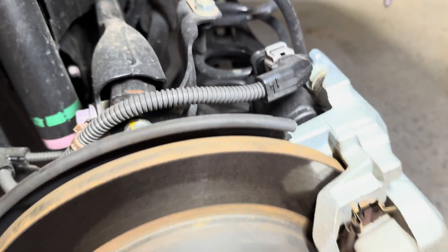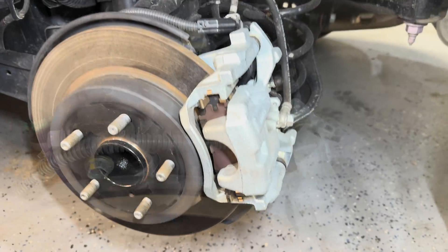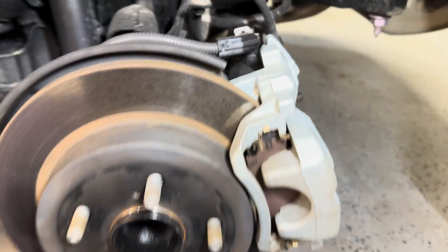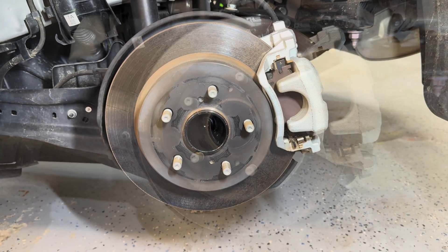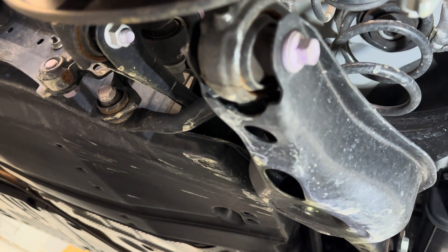Beside that arm we see bracketry for things like the rear parking brake cables, brake lines, and ABS speed sensor wiring. Moving further from there, we see this rear brake caliper with a single piston along with an integrated electronic parking brake, and a brake rotor that's slightly smaller than what we found in the front.